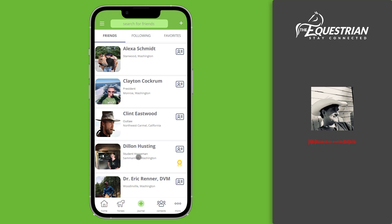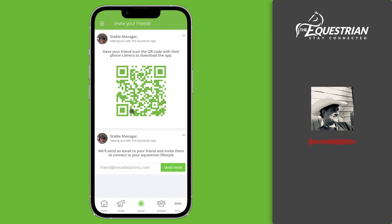If you're at a barn or a horse show with a friend, you can use the share app feature and give them a QR code to scan, and we'll direct them to download and join our community of equestrians.